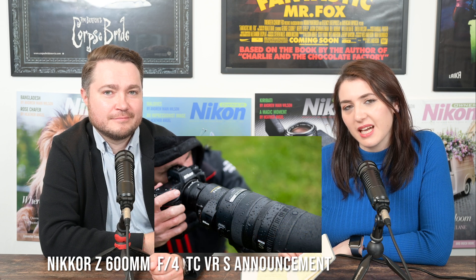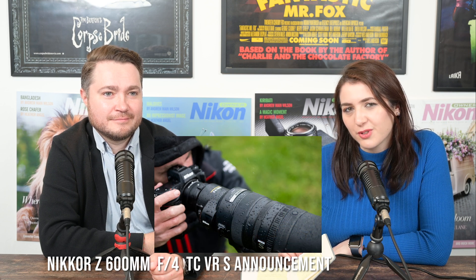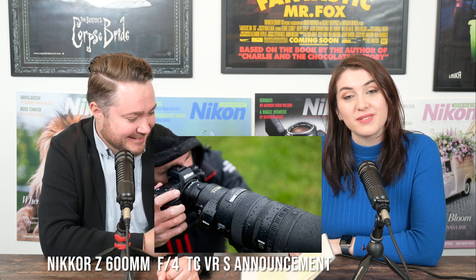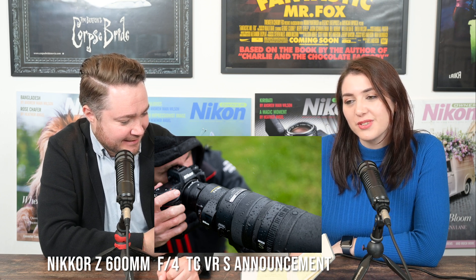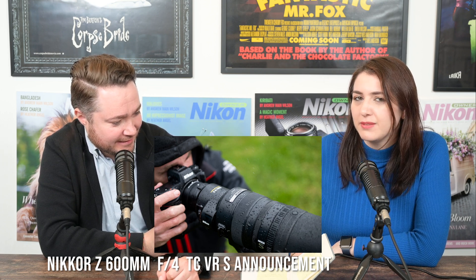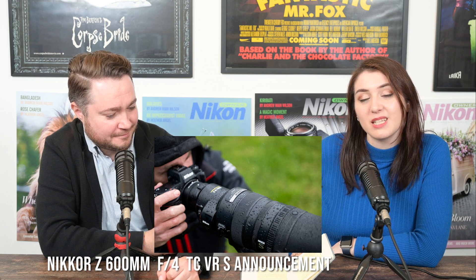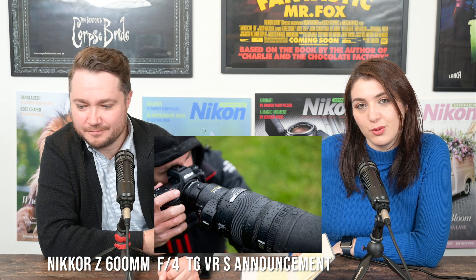It does have a new type of voice coil motor called an SS-VCM — a Silky Swift Voice Coil Motor — which is apparently an even more advanced version of the voice coil motor seen in some of the more recent lenses, like the 400mm f/2.8 VR Nikon Z lens.